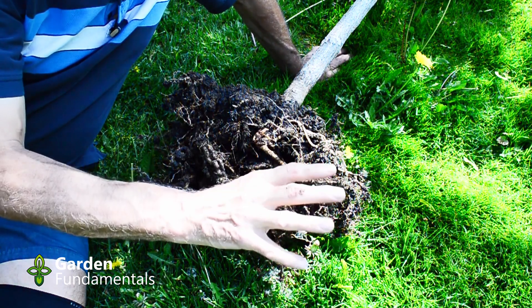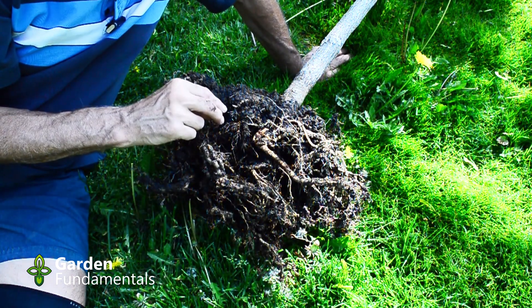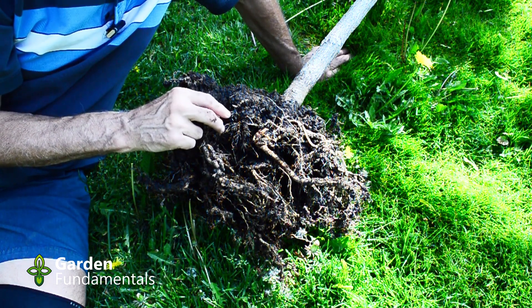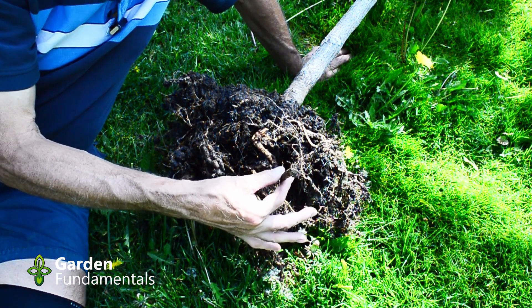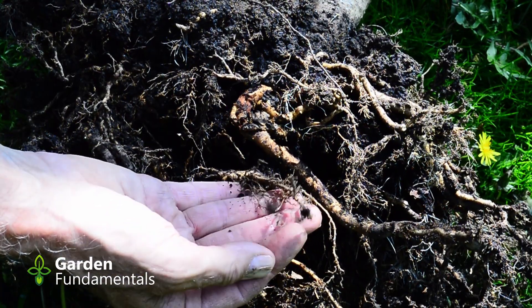When we dug this tree up we lost most of the feeder roots which were out here, but the tree is now regrowing feeder roots in here, and that's what we really want. These roots will eventually grow out here, and in a few years they'll look just like this.